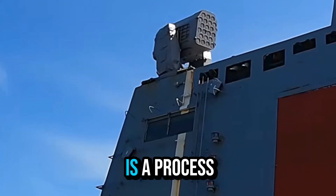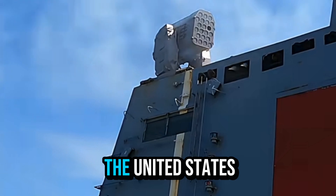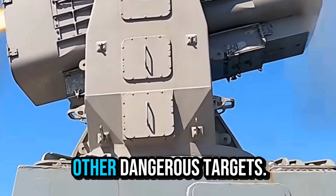The RIM-116 RAM is a ship-based air defense missile system jointly developed by the United States and Germany, mainly used to intercept anti-ship missiles, low-altitude aircraft, and other dangerous targets.